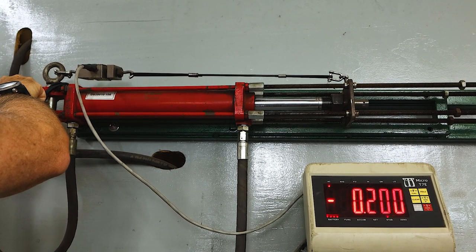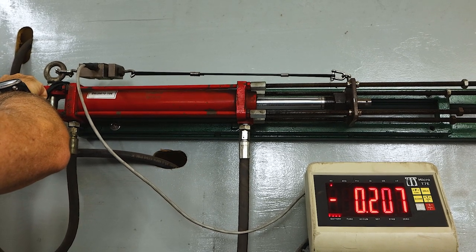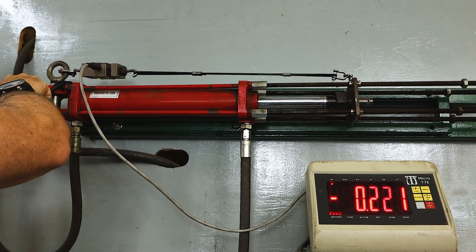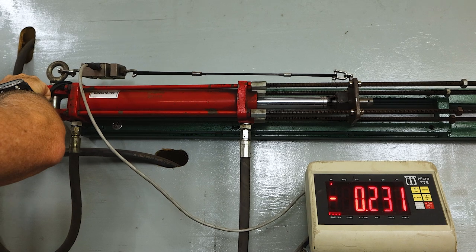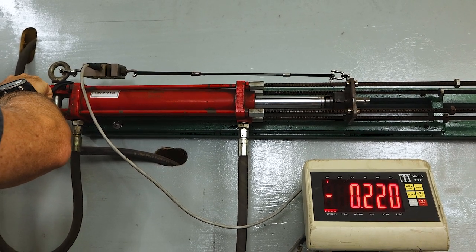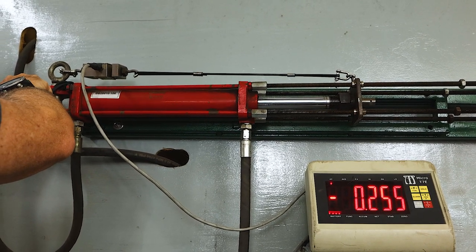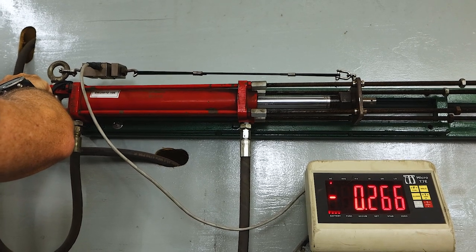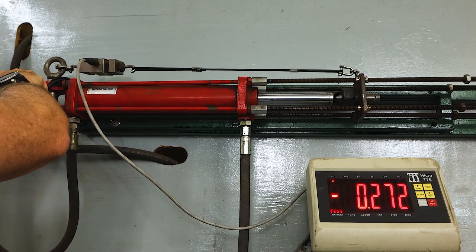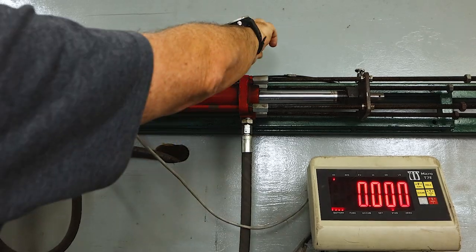That stainless crimp is holding extremely well. Over 200 — I'd say that crimp is more than adequate, no need to make them bigger. It's getting hard to push now. One of them is starting to slide — looks like the stainless steel side — but we're going nearly 300 kilos.